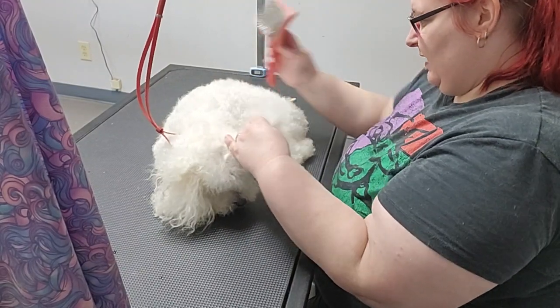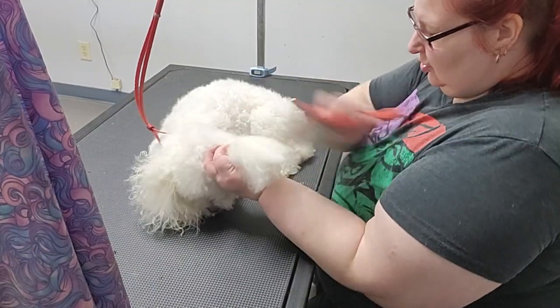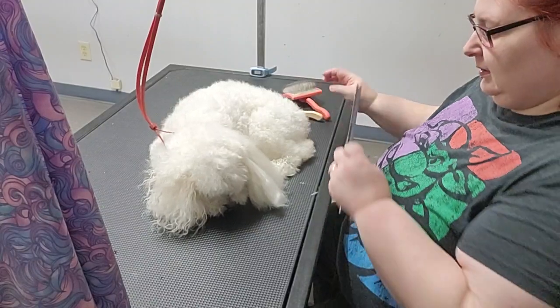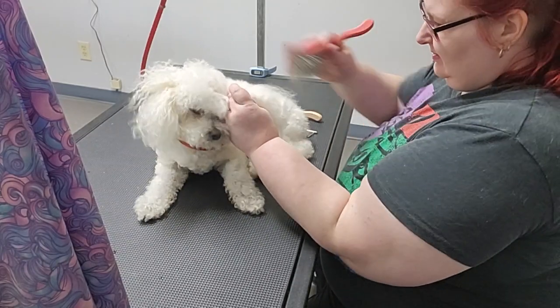For a really old dog, he still has really good hair, which is crazy. Sometimes I get poodles in that haven't been groomed in like a year and they are not well-maintained.